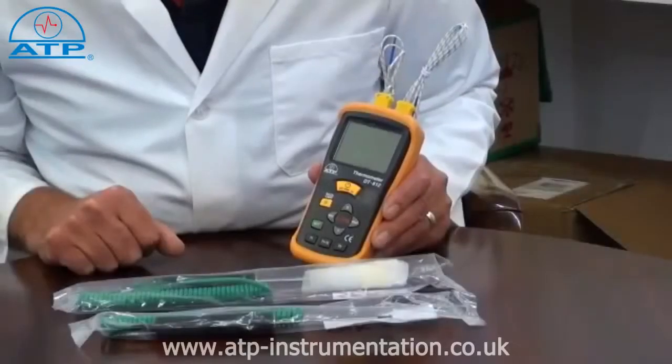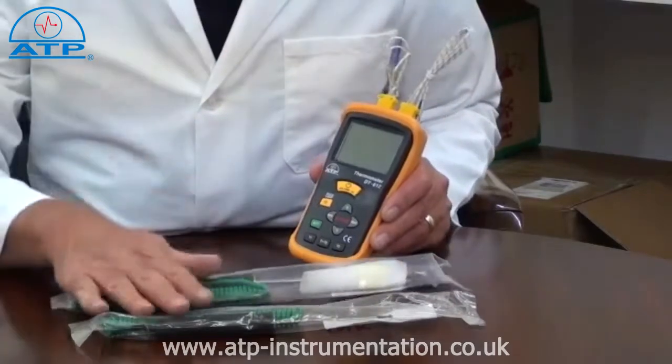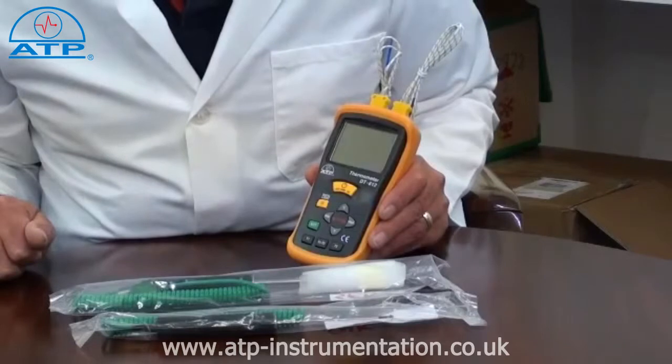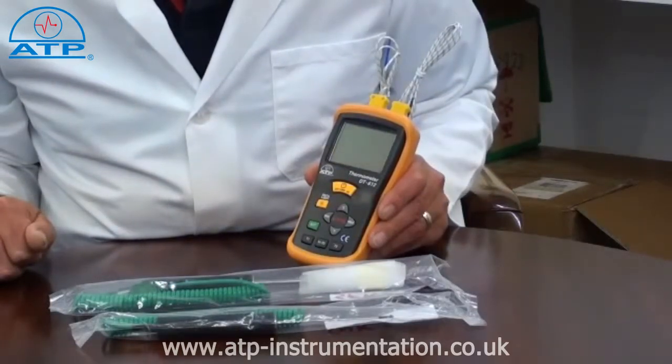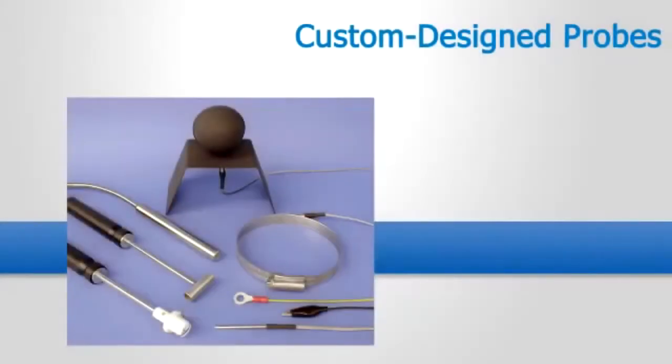The thermometer is ideal for many applications as we offer a range of interchangeable plug-in probes. These cover typical applications such as air, liquid, penetration, immersion and surface temperature measurements. If you have an application that requires a specially designed probe then we can manufacture to your specification.